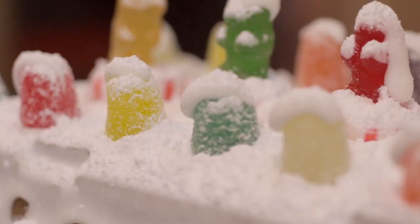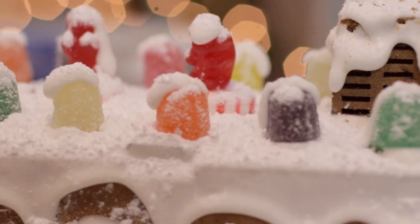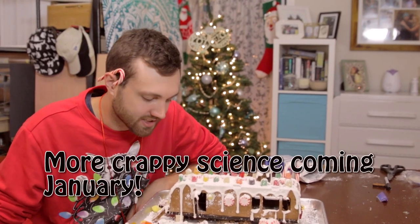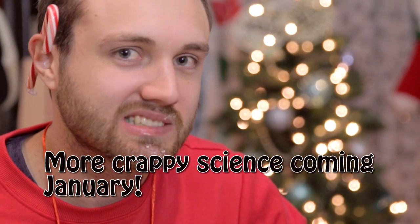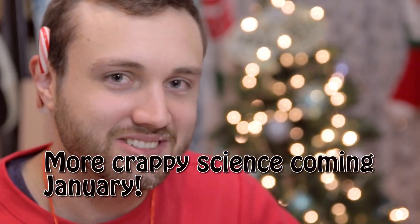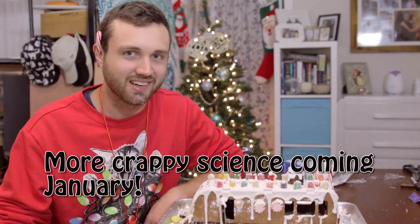The hot glue gun works pretty well for kind of setting things up, but it tended to peel the top layer of the gingerbread off. We'll see you next time. These are not good candy.